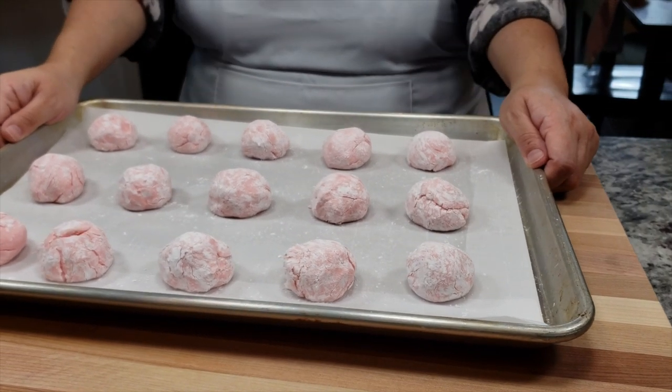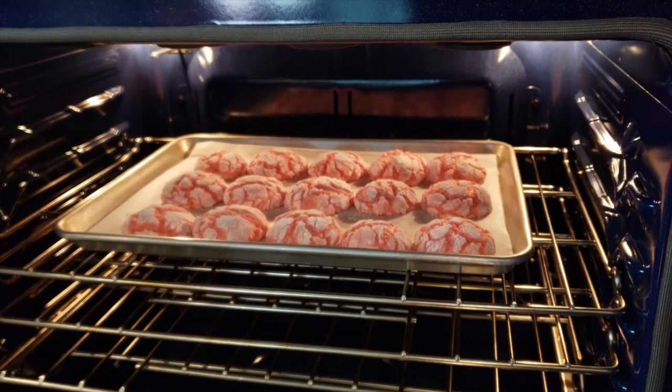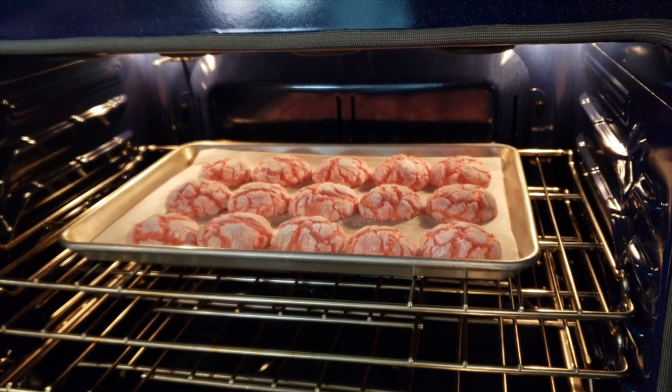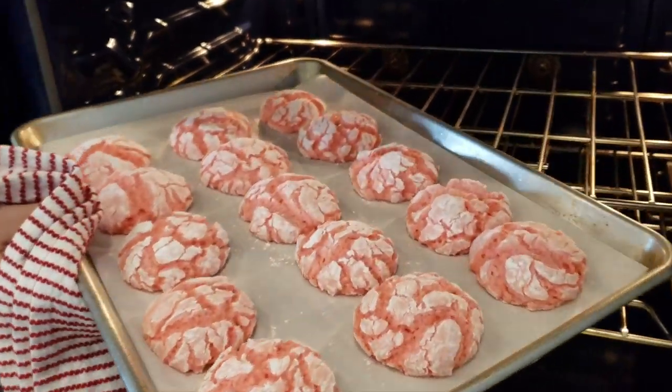Now I'm going to bake these in a preheated oven at 350 degrees Fahrenheit for about 12 to 13 minutes. Once they're done, I'm going to remove them from the oven.